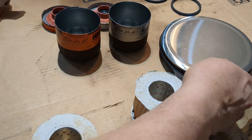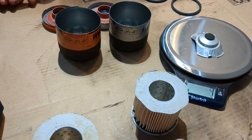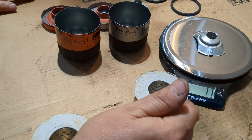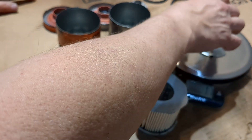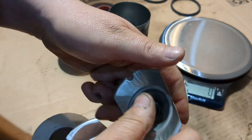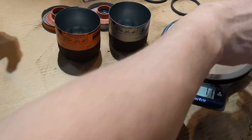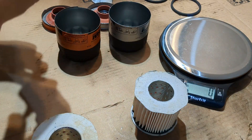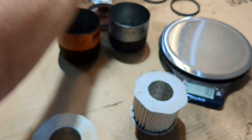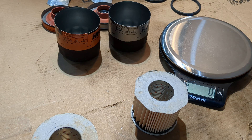I'm pretty sure these bypass valves are the same. Extra Guard: 10 grams. Tough Guard: 11 grams. Slight difference — but they probably have the same pressures. Probably a slight difference in the metal for that.